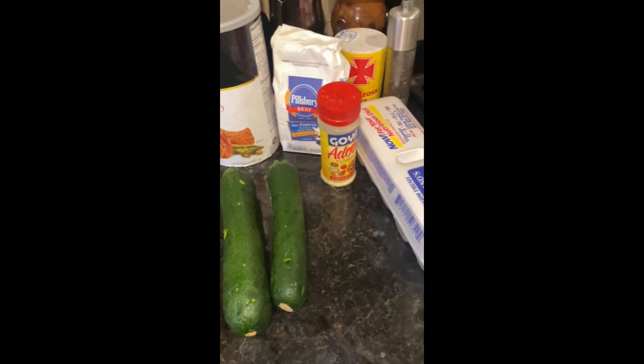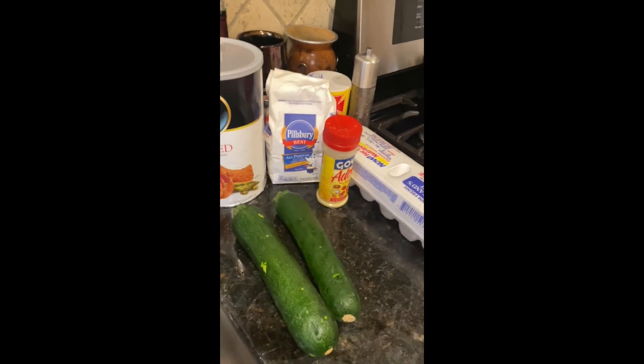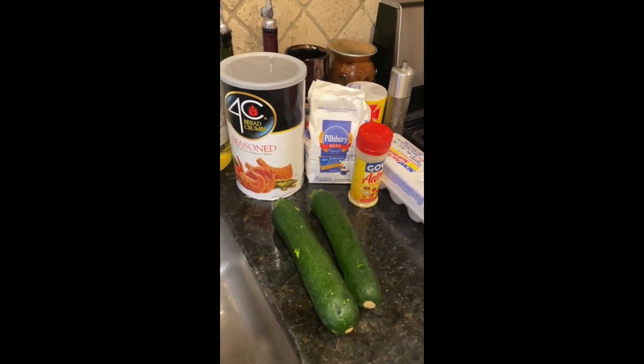We're gonna make some zucchini fries in the air fryer. This is my first time making it — hopefully it comes out good, can't wait to try.